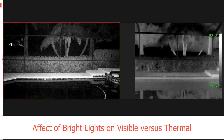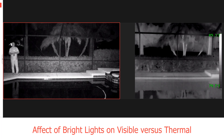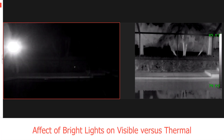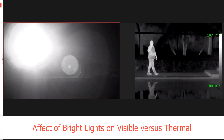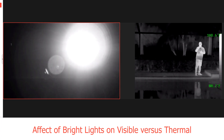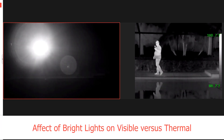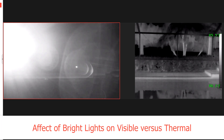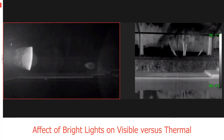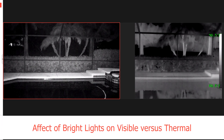This next demonstration is going to show the effect of bright lights on visible cameras versus thermal cameras. I'm going to use a handheld flashlight. As I first turn the light on and point it at the camera you can see that the visible camera is basically blinded, however as I move over into the thermal image you can't even tell that I have a flashlight in my hand. This would be especially applicable in areas where cars are driving by and the headlights flash into the camera. The effect is quite dramatic, and it's not just lights that are very close to the camera but even lights out in the distance, as I'll demonstrate in another portion of this video.